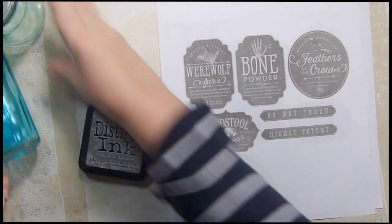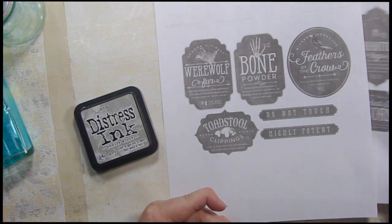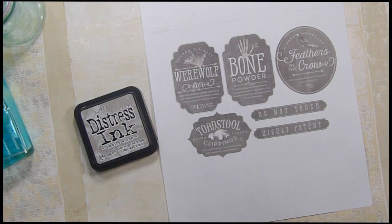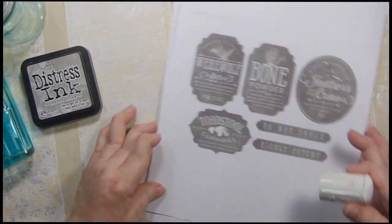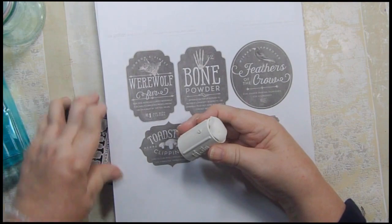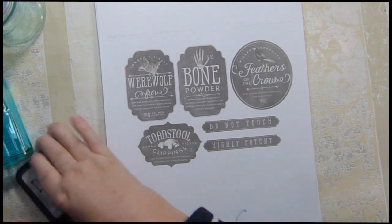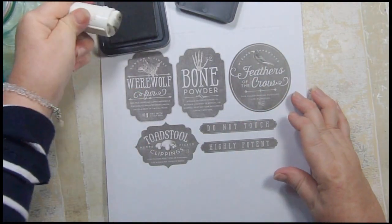I printed these out on regular copy paper — I'm not sure if that's going to be a mistake. The last time I did this I didn't distress them, and I thought they really needed distressing. So this time I'm going to distress them, and I'm going to be using pumice stone color in distress inks.